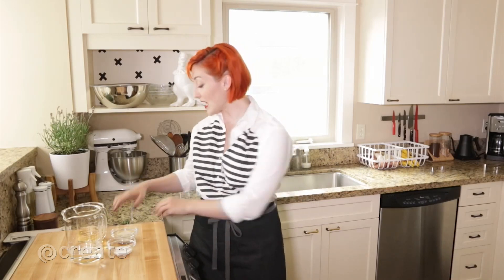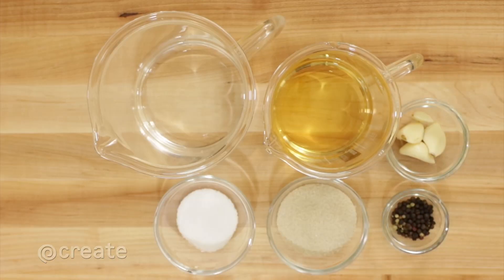Use any kind of vinegar you like, keeping in mind that a dark colored vinegar may alter the color of your food. Feel free to add herbs and spices to this mixture as well.